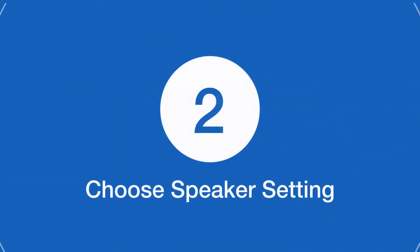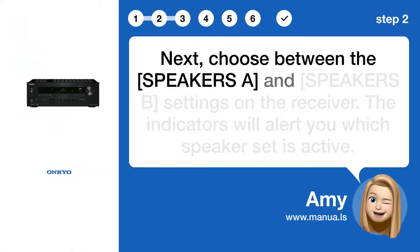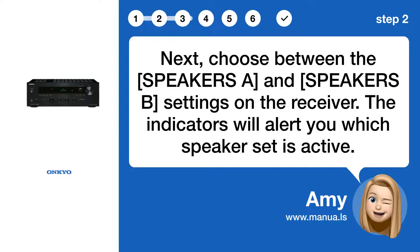Step 2: Choose speaker setting. Next, choose between the SPEAKER A and SPEAKER B settings on the receiver. The indicators will alert you which speaker set is active.